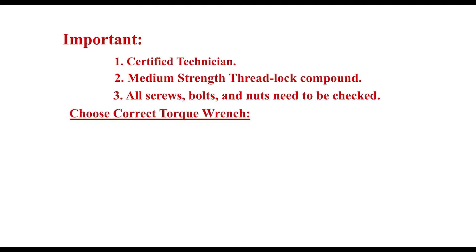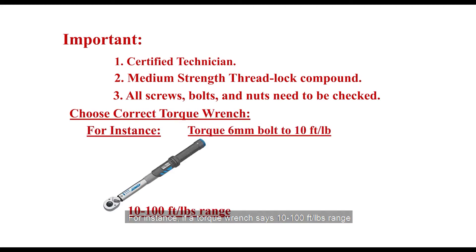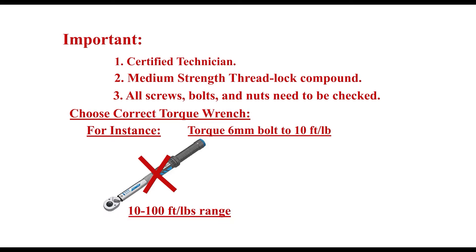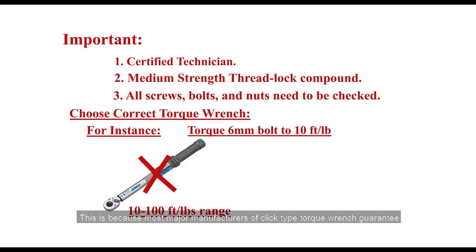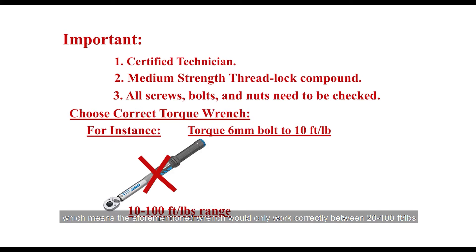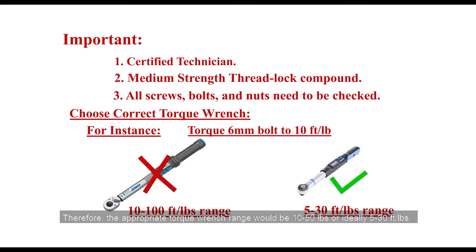Choose the correct torque wrench. For instance, if a torque wrench says 10 to 100 foot-pounds, trying to torque a 6mm bolt to 10 foot-pounds would likely result in error or breakage. This is because most major manufacturers of click-type torque wrenches guarantee accuracy within 20% to 100% of their maximum range value, which means that wrench would only work correctly between 20 and 100 foot-pounds. Therefore, the appropriate torque wrench range would be 10 to 50 foot-pounds, or ideally 5 to 30 foot-pounds.